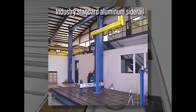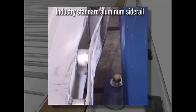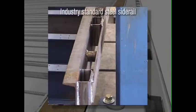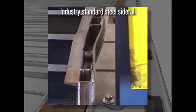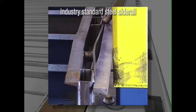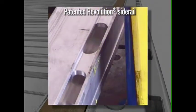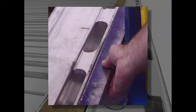First, let's see what happens to a traditional aluminum side rail. Now, let's see how steel holds up. Once again, our revolutionary design sets a new industry standard.